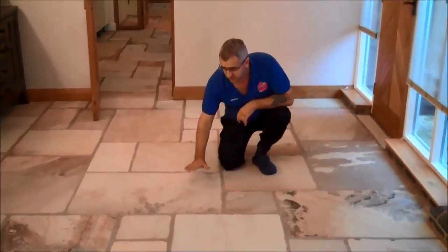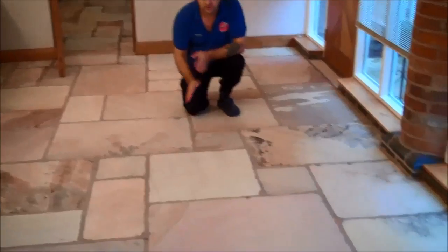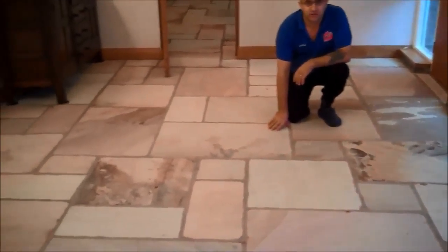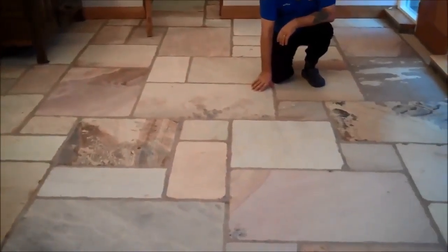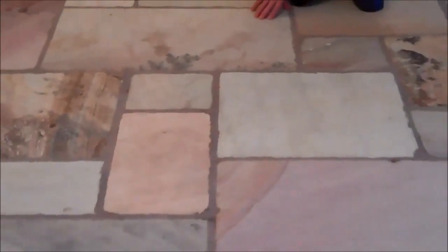Here we go — this is the floor we've finished cleaning and restoring, and now it's ready to be resealed. You can see the difference: before and the way it looks after we restored the floor — it's like a brand new floor really. So if you have a floor like this, yes, we can restore it for you and make it look beautiful and brand new like this.